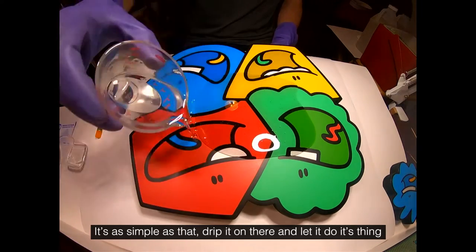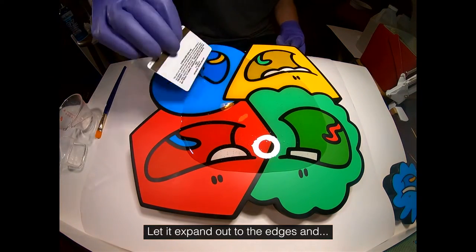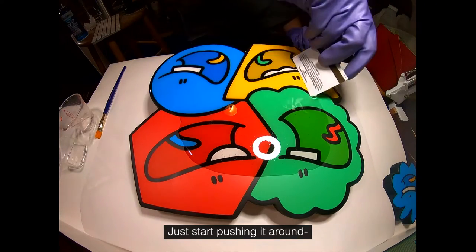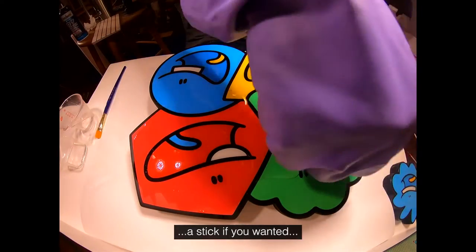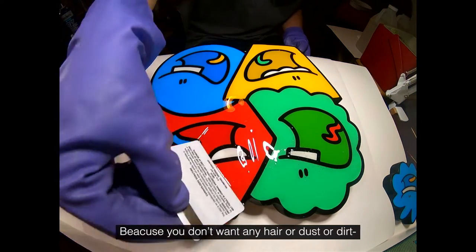It's as simple as that — just drip it right on there, let it do its thing, let it expand out to the edges. At this point just grab anything nearby and start pushing it around. You can use a credit card, you can use your fingers.